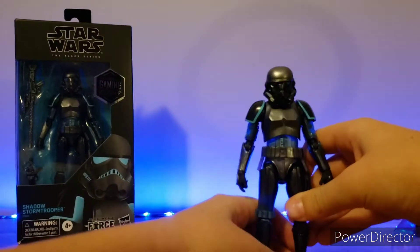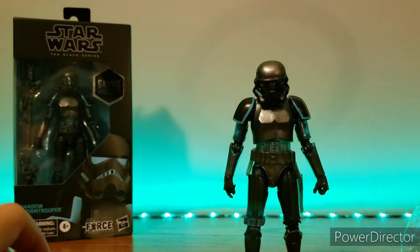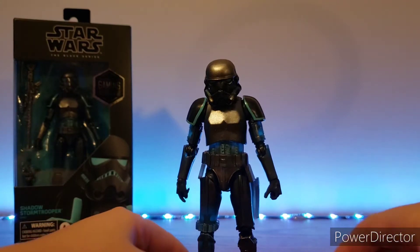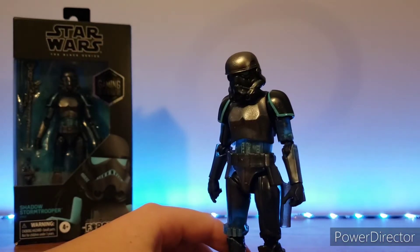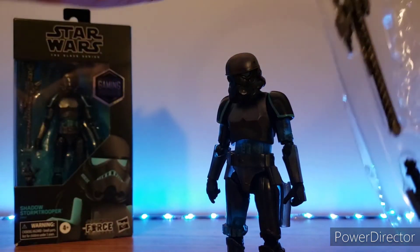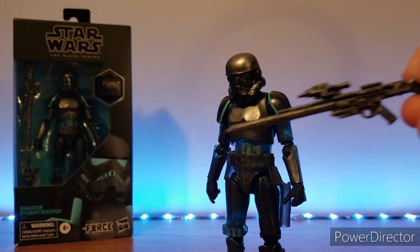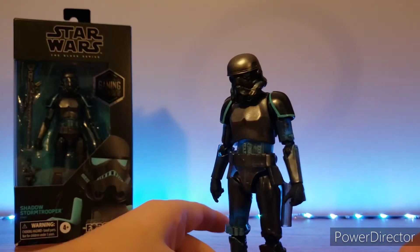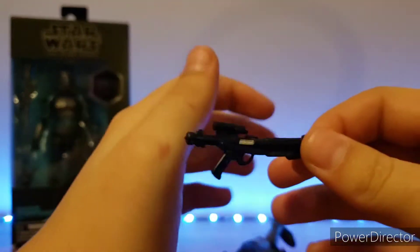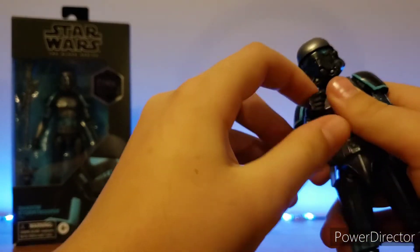Oh, look at how menacing he looks! You can see because of the lights back there — if I make it white, he shines a little better, so we'll have white for this review. Wow, you can see everything's kind of see-through here. He is going into shadow mode at the moment — he is not just completely bad black. We'll get the weaponry out of the little prison. There's the sniper rifle he comes with, and then we'll put the packaging away. Here's the blaster with the little silver painted detail. Nice little blaster.